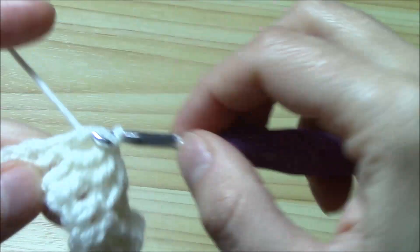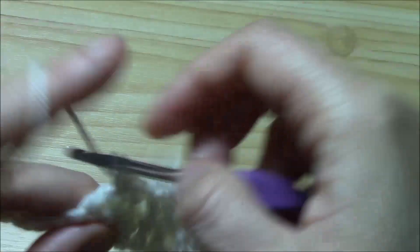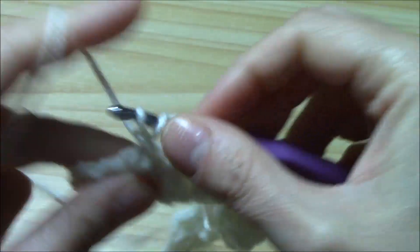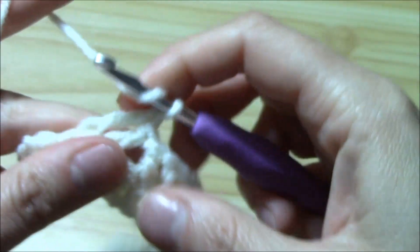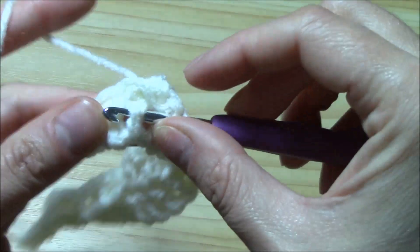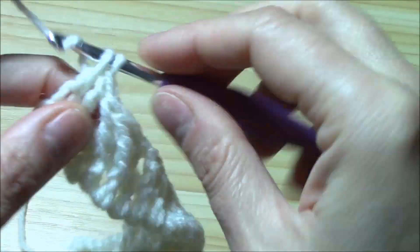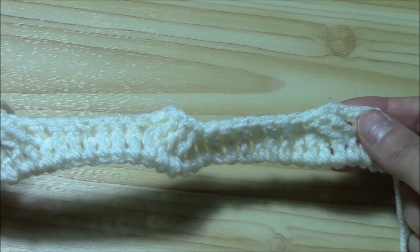Now we will repeat: one double crochet into the next double crochet, two front post double crochets into the next two, then one double crochet. And again we repeat the cable on four stitches: skip two, work a long double crochet into the next, another long double crochet into the next, and now come back and work the skipped two stitches — around the stitch work a long double crochet. We finish as we began with two double crochets. This was actually the first row of the pattern — the double crochet row was the prep row.